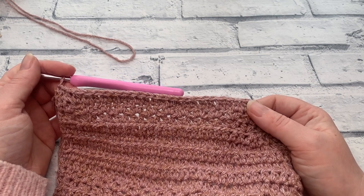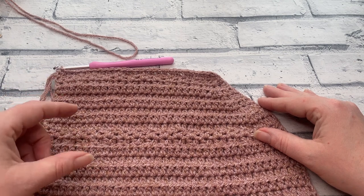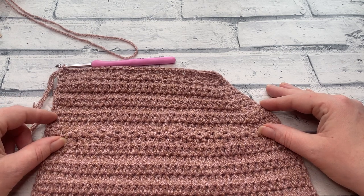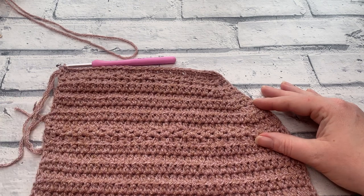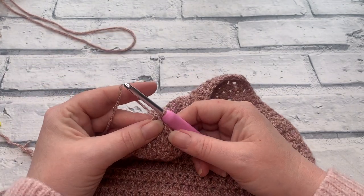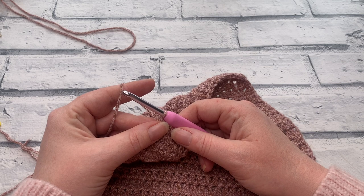For sizes extra small through to medium, for rows nine to thirteen, simply work one extended half double crochet into each stitch across — just as we did before, five rows of extended half double crochet. Once extra small to medium have completed rows nine to thirteen, for rows fourteen to twenty-one they repeat rows six through to thirteen. So just rewatch those chapters from row six through to thirteen, then fasten off and weave your ends.